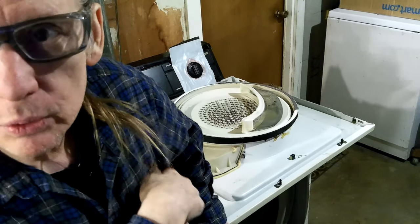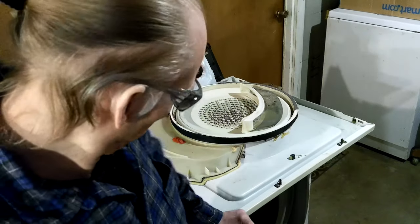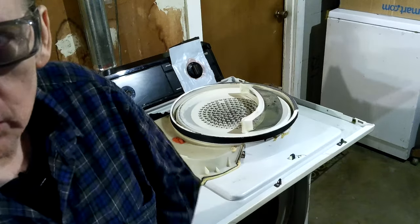Hey, Dawn here. Always having to watch and see if the record button comes on. Red light. Okay, I'm going to work on — I'm going to finish up the dryer.